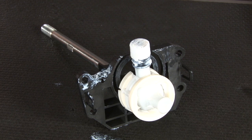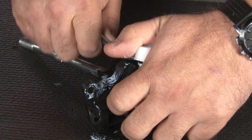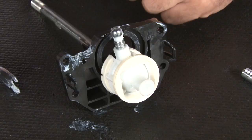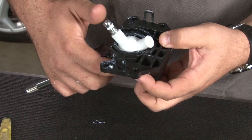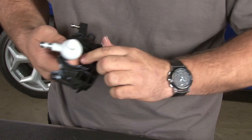Now that the shifter is out of the car, we have to do a little bit of disassembly for some pieces we will need for our Steeda Tri-X. The first thing you want to do is carefully pry off this plastic pad, then slide off these rubber O-rings. The last thing you want to do is pry off this large plastic retainer. Now you want to remove the cover from the shift lever — it's going to be a little tricky to get out. Take some of the extra grease from here and put it there so it'll slide out a little easier.